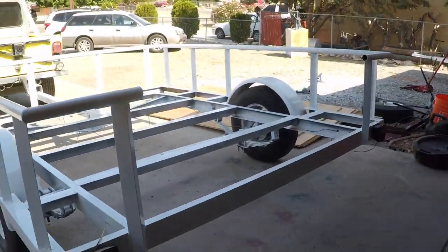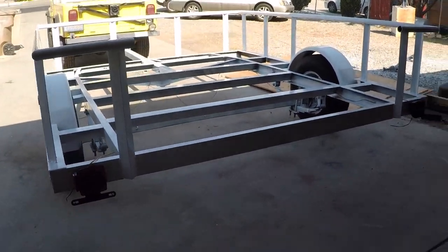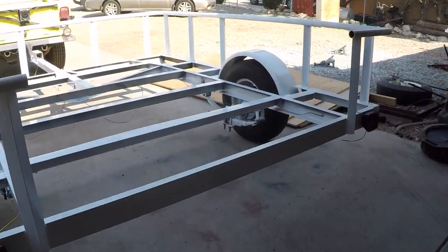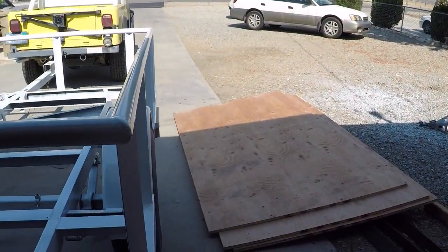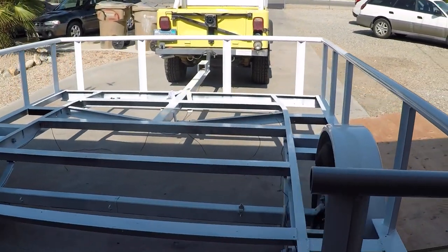Getting the trailer wiring on now. Got the lights on and getting them wired. I've got the plywood for the deck, so that's gonna go together next.